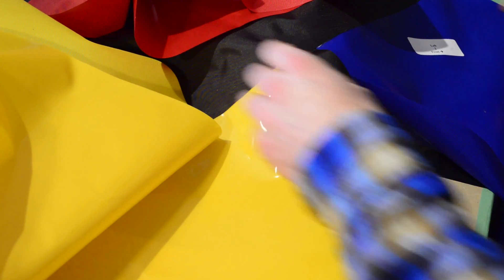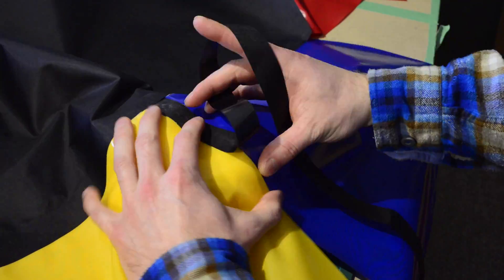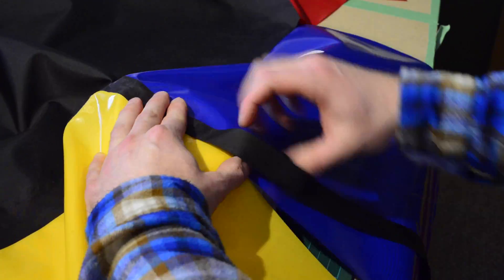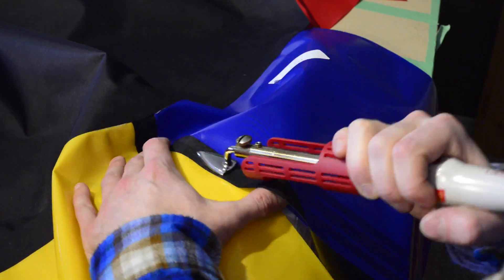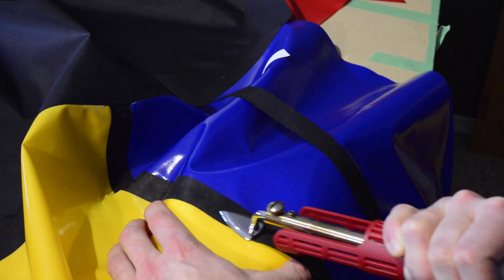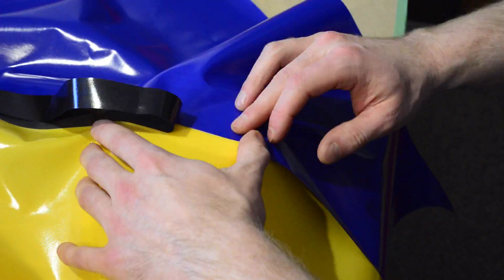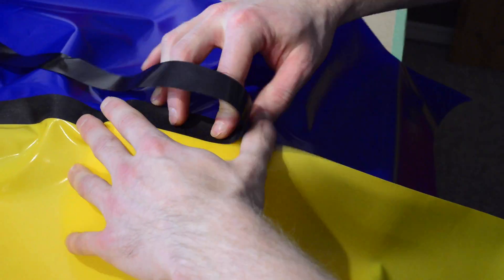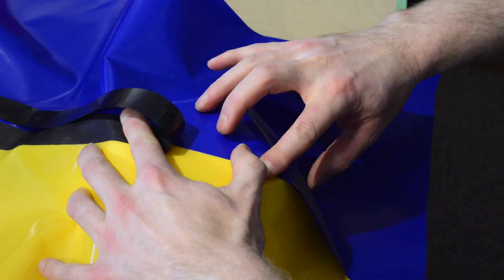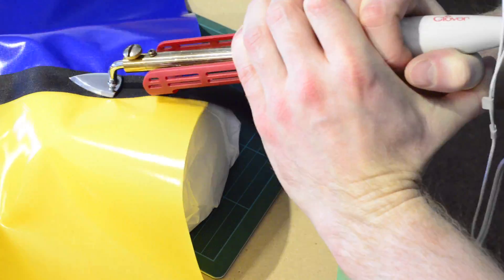Place a bowl covered in parchment paper under the two pieces and bond them together with the narrow strip, being careful to keep it centered over the seam as you work your way along. When you're nearing the end, leave the last few centimeters unsealed as we will finish this end in a later step.